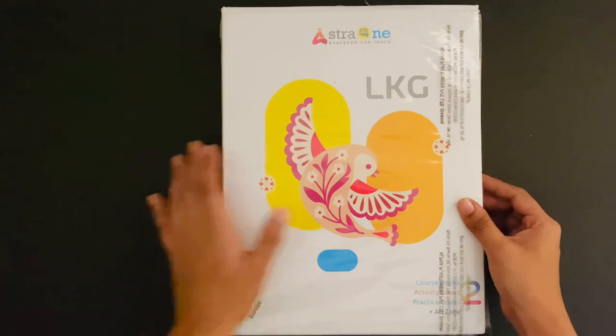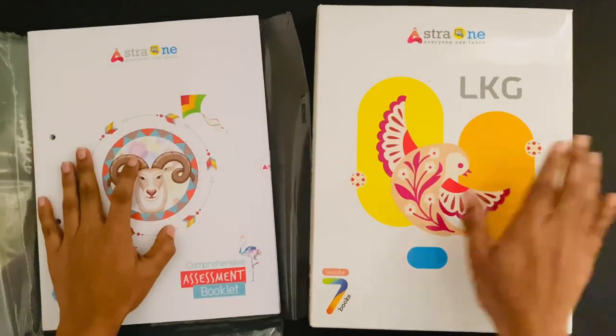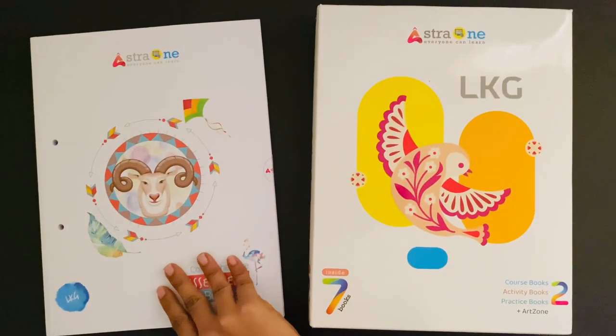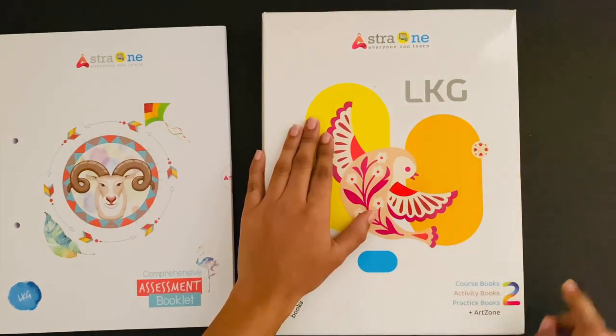Let's remove the shrink wrapping first to get a clear look at the contents inside. As you can see, this combo pack consists of one book set and one book title comprehensive assessment booklet, i.e. CAV. Let us put this CAV aside for now. This student pack consists of all the books such as course books, activity books, practice books or workbooks, and art zone.